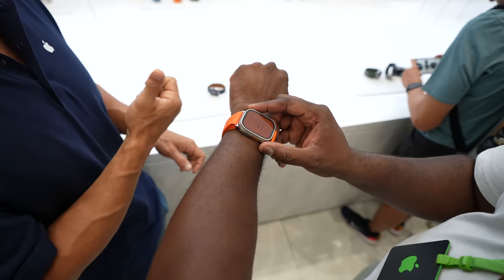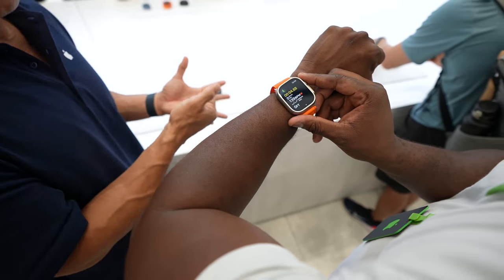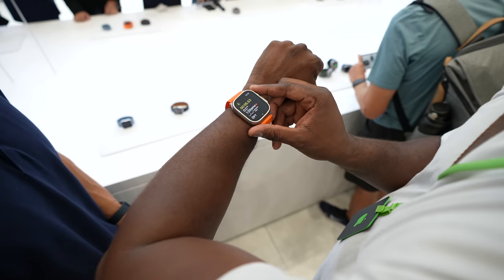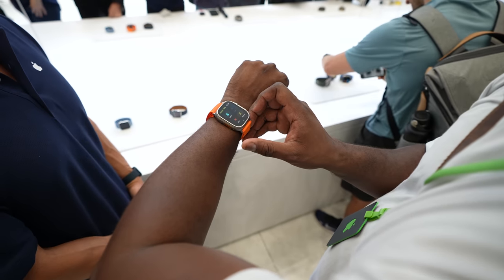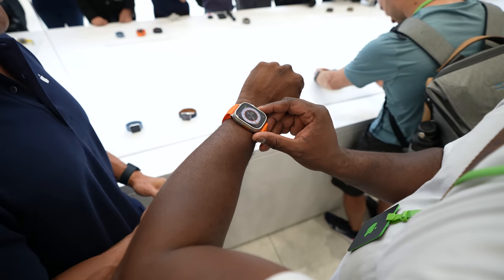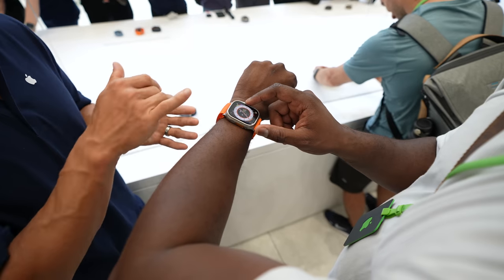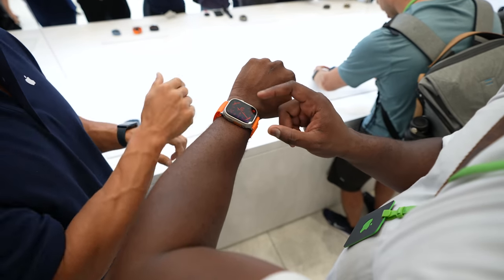Speaking of specs, this thing has a ton of sensors for whatever you're doing. You've got GPS antennas, sensors for underwater activity — whether if you're diving, there's a depth gauge that goes down up to 40 meters. You've got three array microphones so people can easily hear you, as well as a built-in speaker that can go up to 86 decibels. I'm quite impressed with all they've packed into this watch.